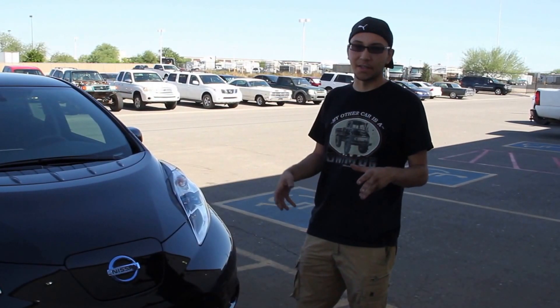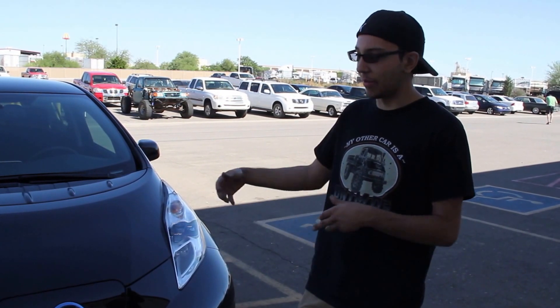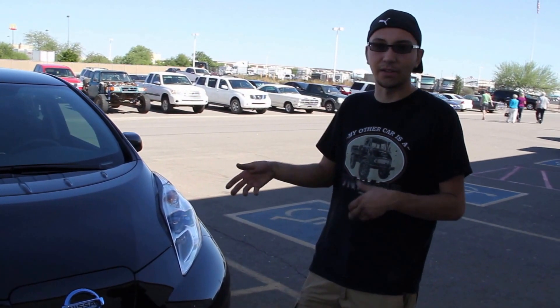What I built comes from an online open source community called OpenEVSE — electric vehicle supply equipment. Supply equipment for electric vehicles has been really expensive despite being very simple. Basically two years ago it was around $1,500; this year it's around $850. But they offer a kit online that you can put together yourself for around $300, with the cord and everything.